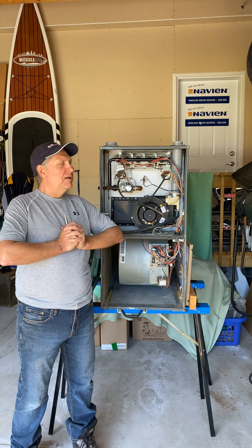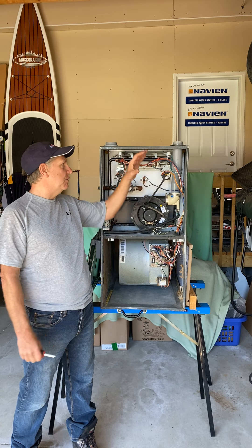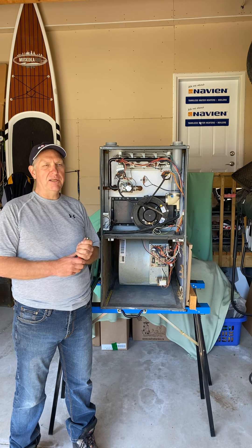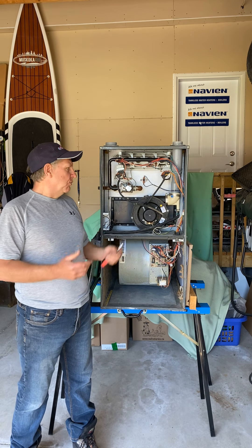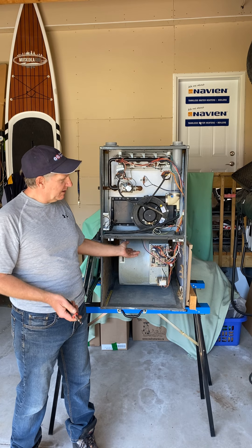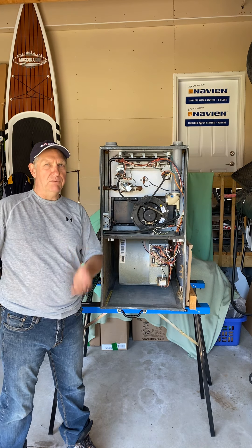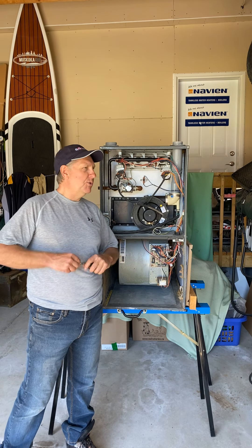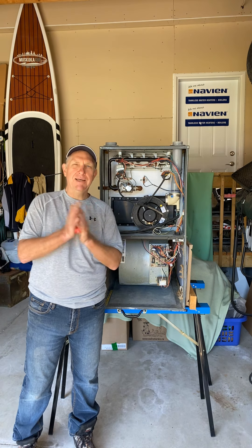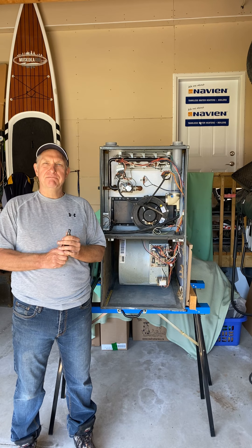That's pretty much it for the components video. In the next video we're going to look at service — it'll probably be a little bit longer because we're actually going to physically take some stuff out: the burner, the induced draft motor, and the blower. We'll give you a good idea of how the stuff comes apart and what to look for. This blower — you might think holy crap, how is that going to come out — but there are actually rails under here; it's just two screws, you undo them and the whole blower assembly pulls out. So something to look forward to in the next video. Thanks to Local HVAC for helping me get the furnace, and we'll see you in the next video.